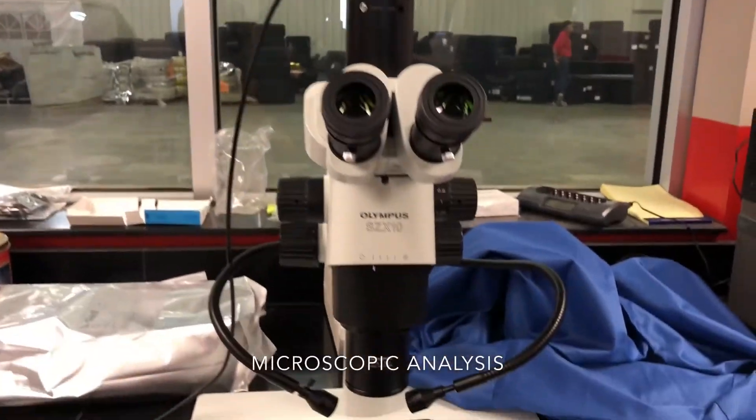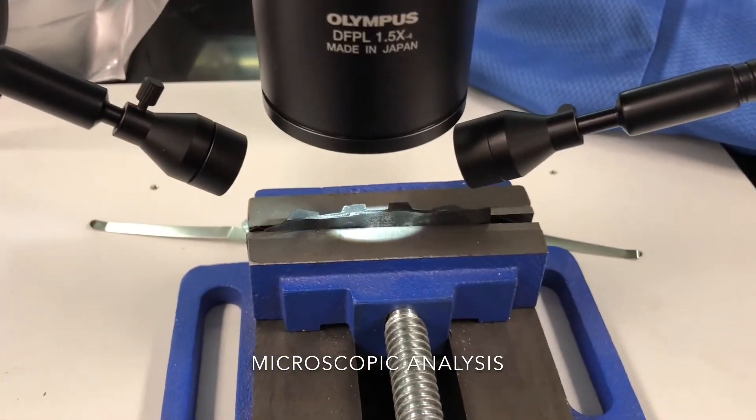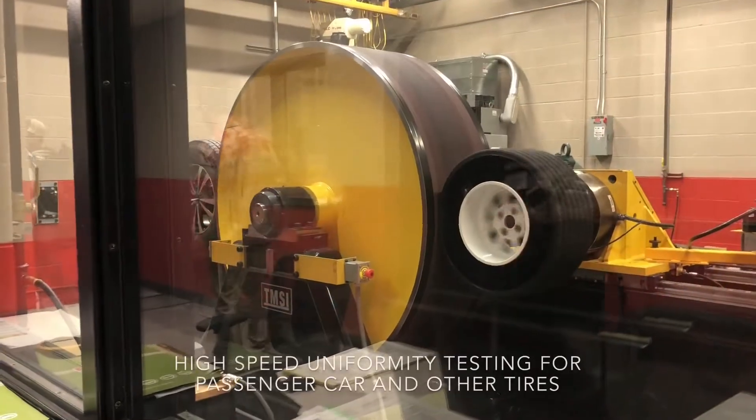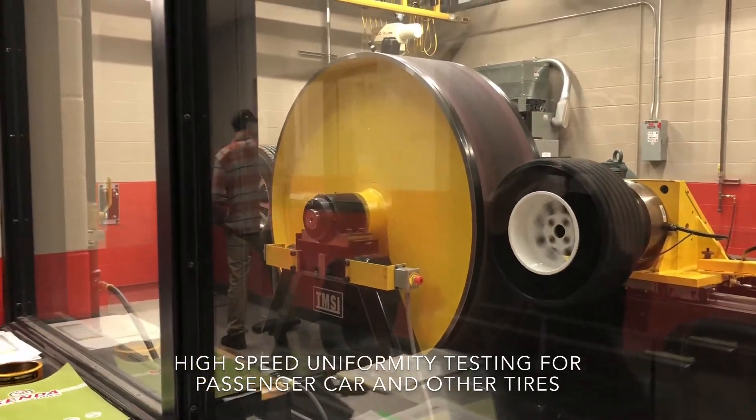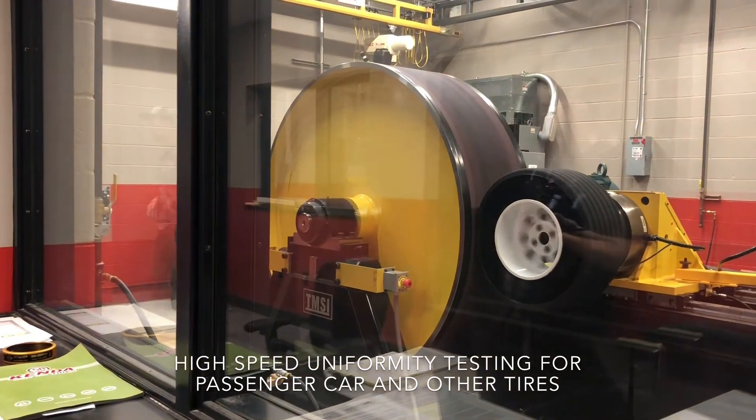Let's take you to Tyler Anderson — he's going to show you some of our equipment. This machine is a high-speed roller, the four-meter machine.